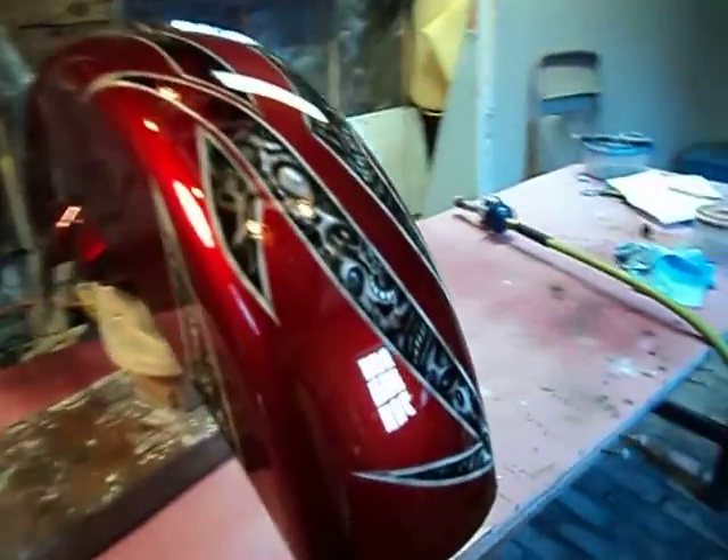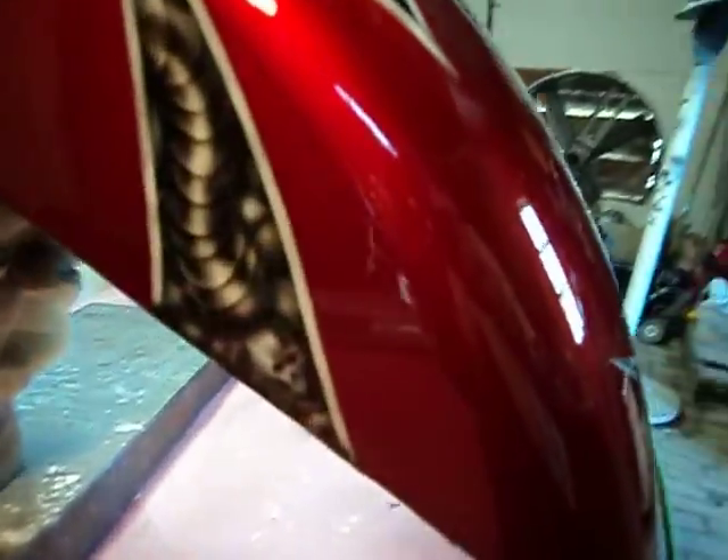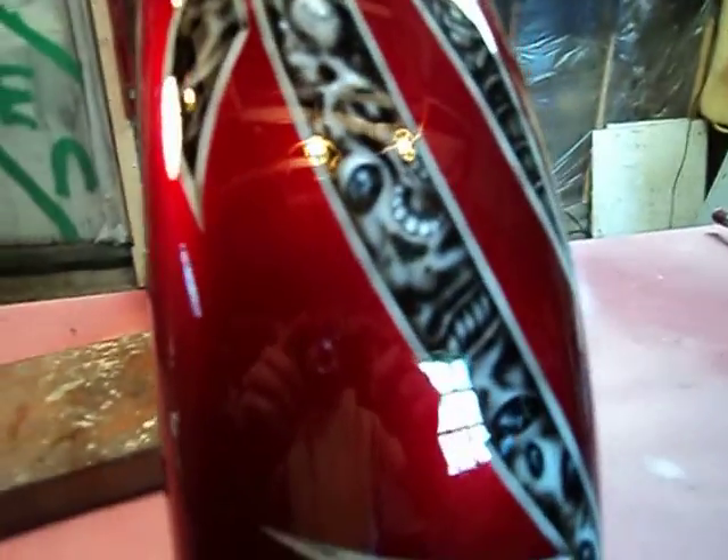This is the finished fender of the Harley with the biomechanical work in it. It's just been cleared, still kind of wet.